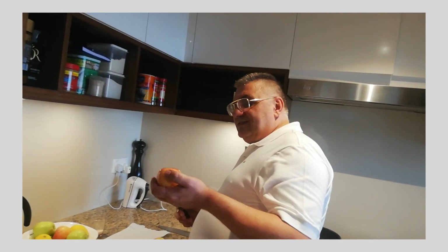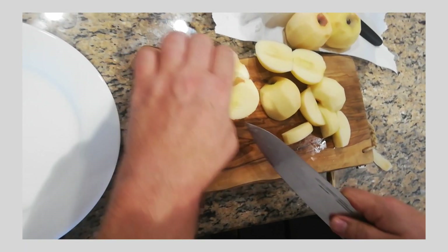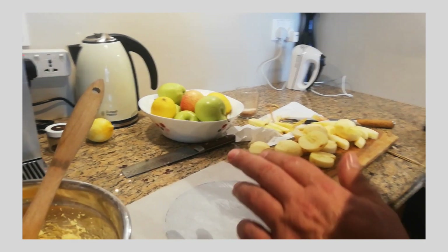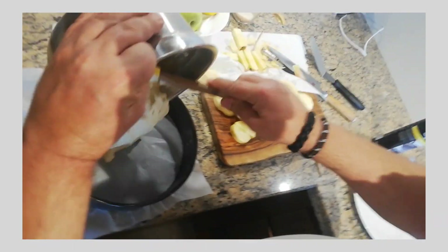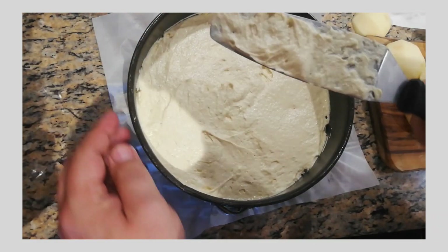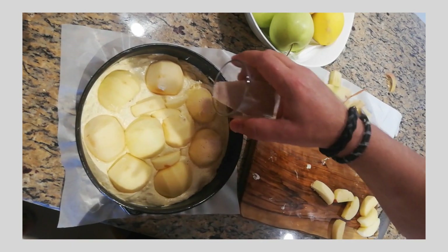Done. Now we are coming to the apples. We peel the apples and I am cutting them like this. I use a spray, but you can also use normal oil or butter. I put some paper. We fill in our batter, flatten it nicely. We cut the apples a little bit, which gives a nice design. At the end, our cinnamon sugar goes on the apple.